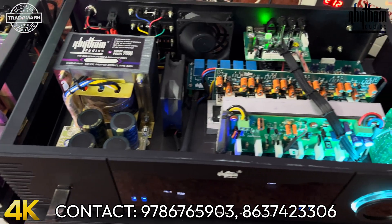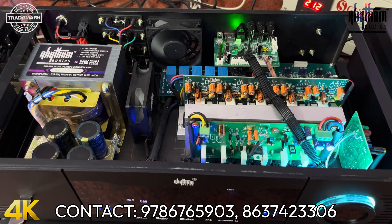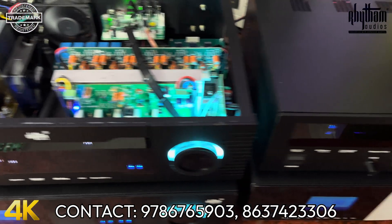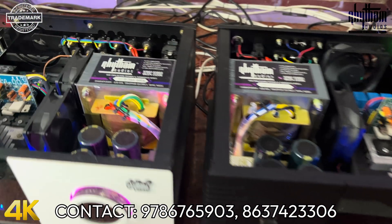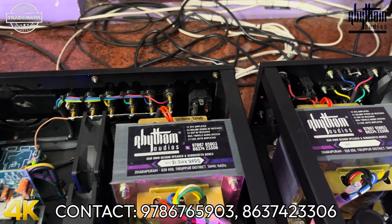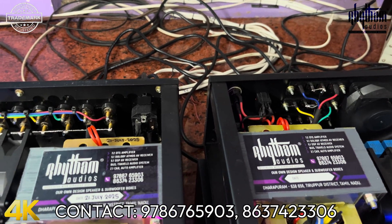We have a medium budget option. One optical, one coaxial, one HDMI input. We have a manual control amplifier with one amplifier board and transformer. We have our own product with good power output.